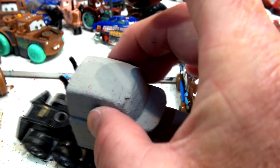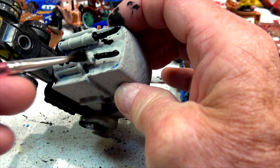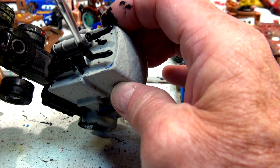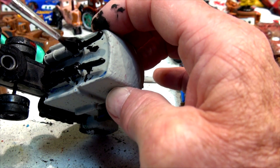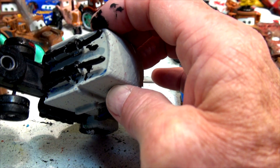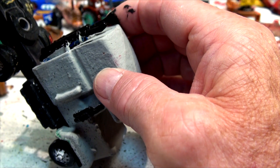A lot of custom cars out there now. You notice when you go to the stores to see the new cars, a lot of them are custom cars. I think they're seeing the success of our Pixar Cars customs. Hot Wheels are making lots of custom cars now. If you haven't noticed that, you go to Walmart or Target or wherever your store is that sells these cars and you're going to see all kinds of new cars out there, because people are eating these up like crazy.